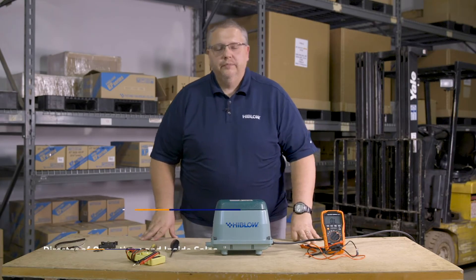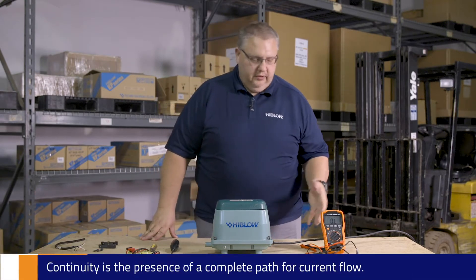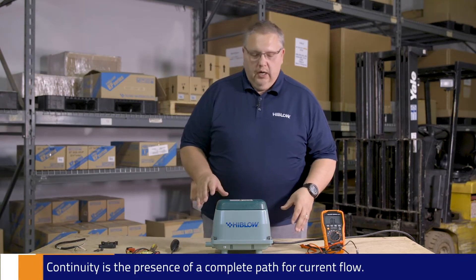Welcome to Hi-Blows how-to video number three. Today we're going to talk about continuity. Continuity is the ability for voltage to pass from one point to another point within the circuit and then back out to the line.